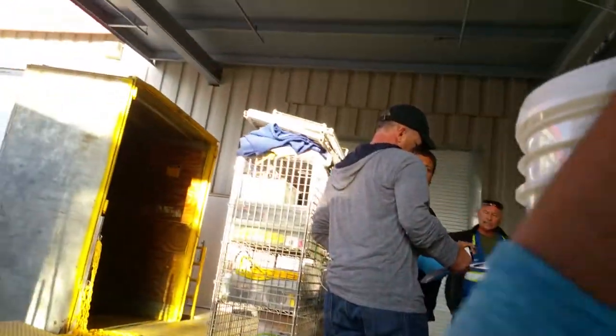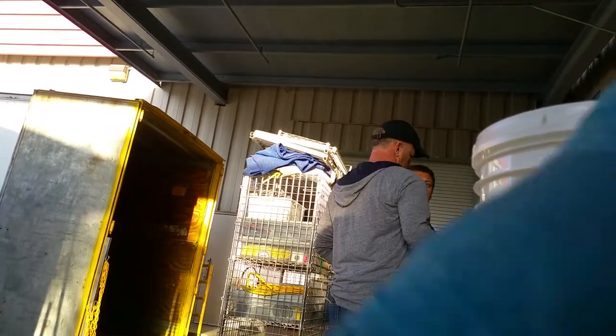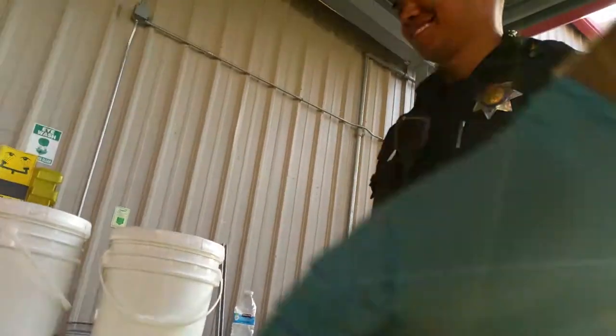Our boss was always getting on us like, 'Your boots? Your boots? I can't see my face on it.' I don't know if you guys get crap on that. I carry my own little kit in my locker.